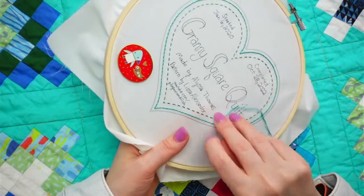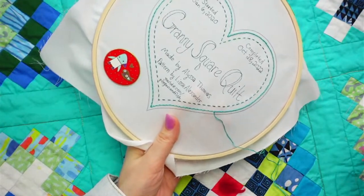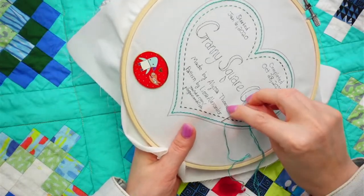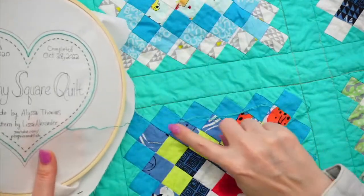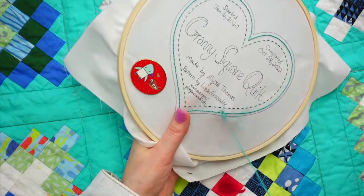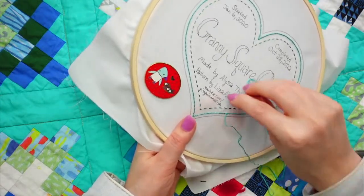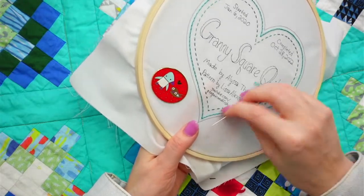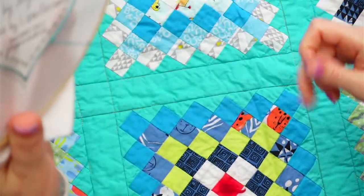I don't think the ink needs to be heat set, but I will inherently be heat setting it because when we turn this into an applique I'm sure I'll press it just to make sure all the corners are right. We're almost halfway with it. I'm at the point here - I'm going to go into the back again. This is getting kind of twisty; I'm just going to untwist it a little.